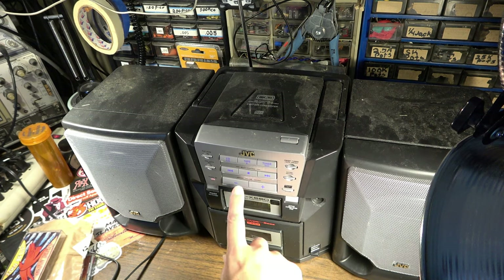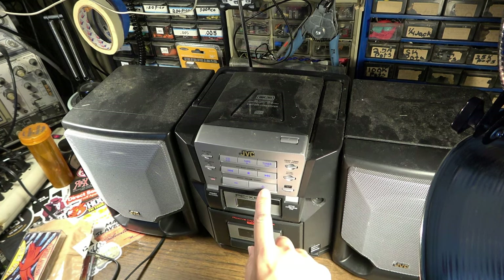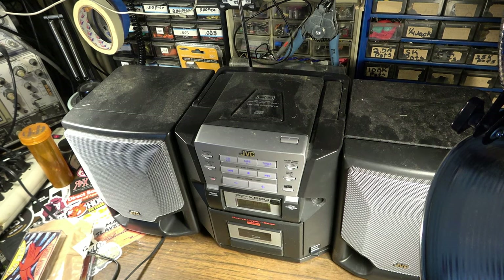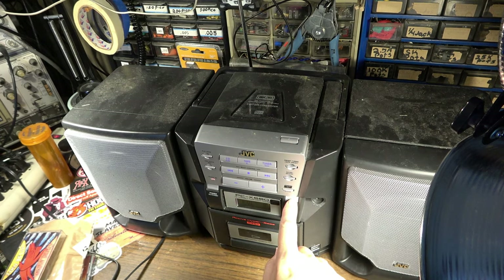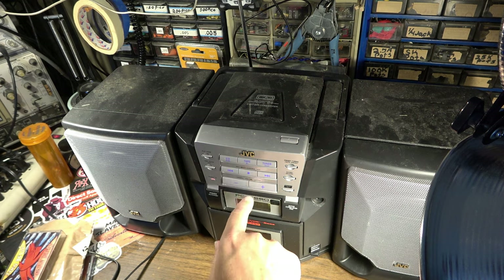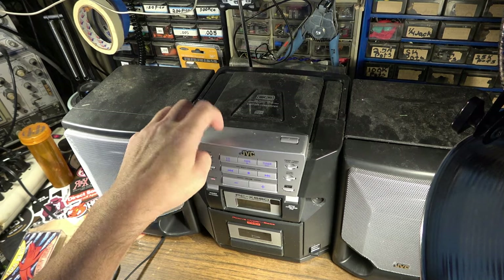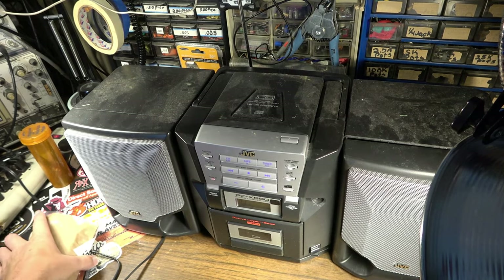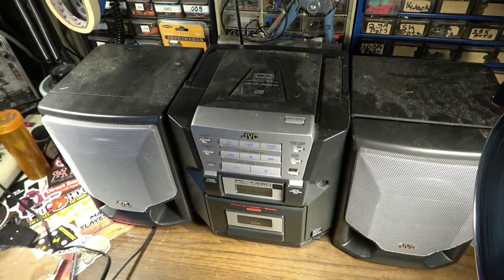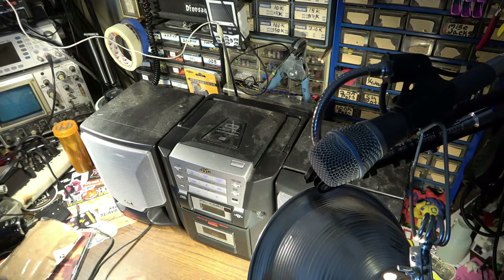Some of these radio stations are so bass heavy. You can actually hear that — that's clear. The last one was so bass heavy you couldn't even make out what it was. So everything works with the exception of the CD player. Let's address the CD player issue first and see if we can get it fully functional. If we can, this will probably end up being a little outside boombox for my garage when I'm doing outside work.